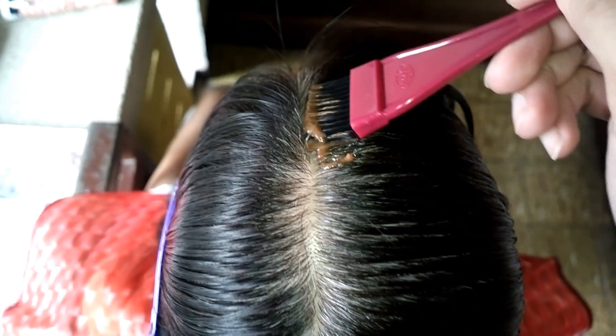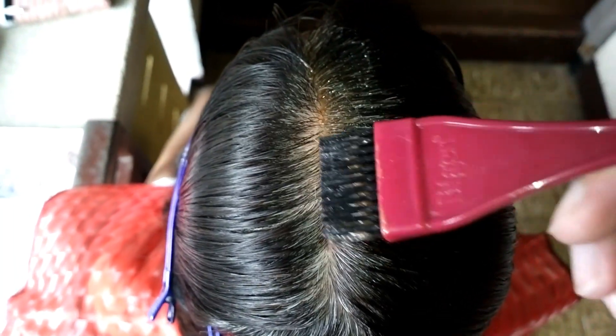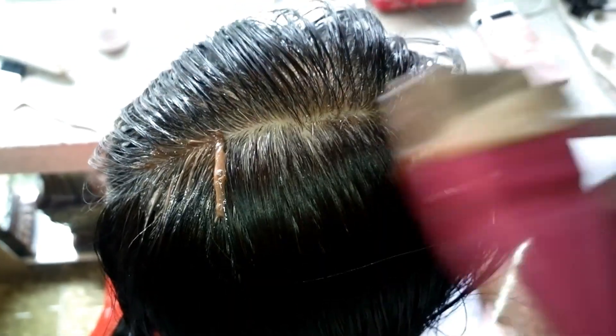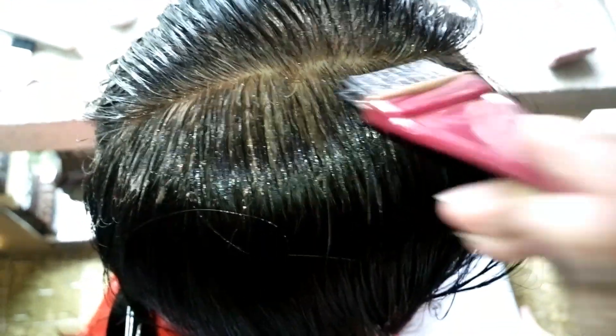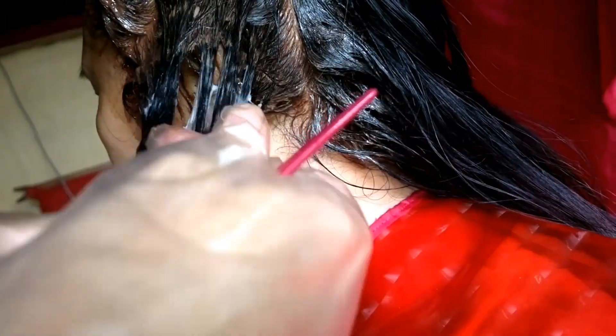Part your hair into small even sections, then apply the color mixture to your hair. I'll apply the rose gold mixture first on her roots because she has stubborn gray hairs that are a little hard to cover. After 10 minutes, I'm going to apply the golden beige mixture to the rest of her hair.